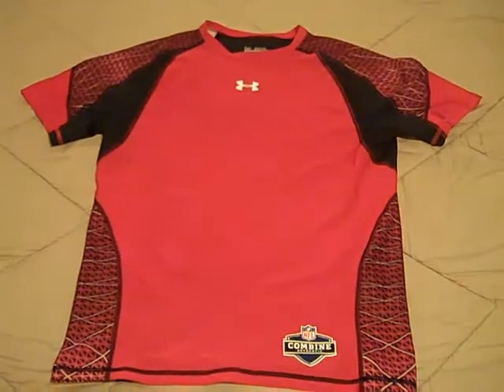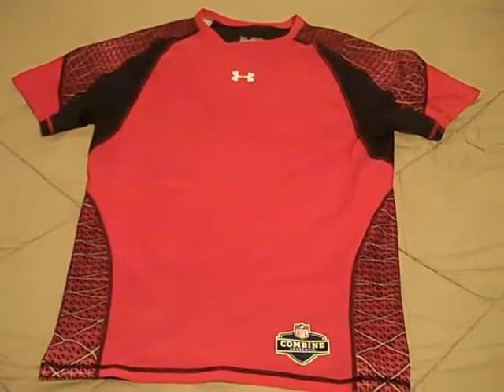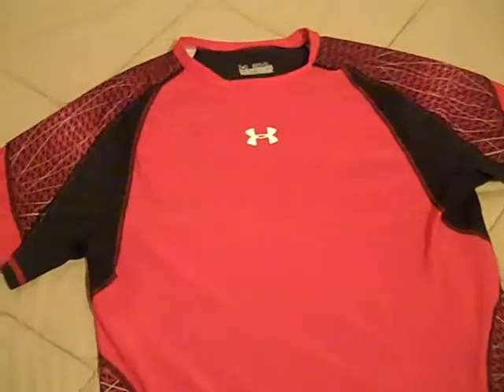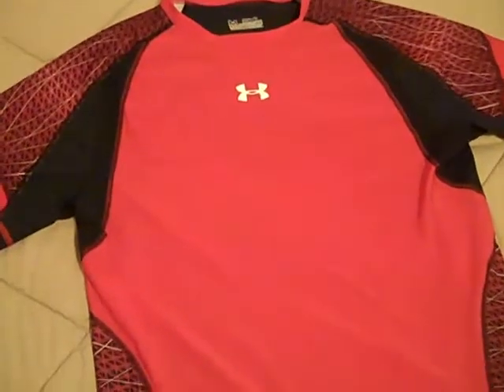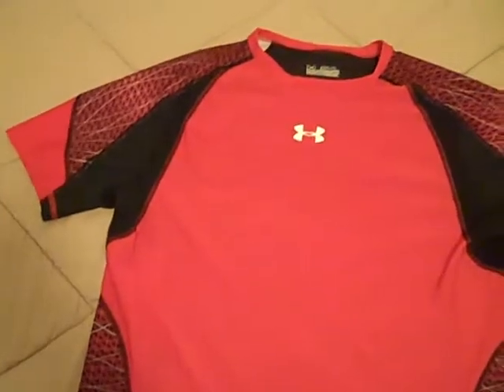Hey, what's going on YouTube, UA Reviews here. Today I have a review video on the Under Armour Warp Speed Compression Tee. I want to start off by saying that the $40 I put into this shirt was well worth it. I bought it at the original price and I was really blown away by how the shirt feels.